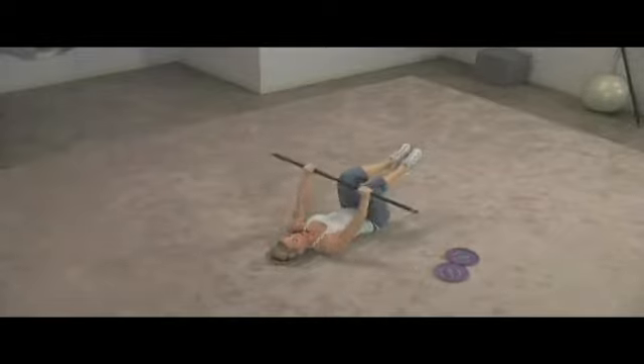Get your breathing in tune with the movement. Thank you so much for joining me today. I hope you had a great workout and I look forward to seeing you again really soon.